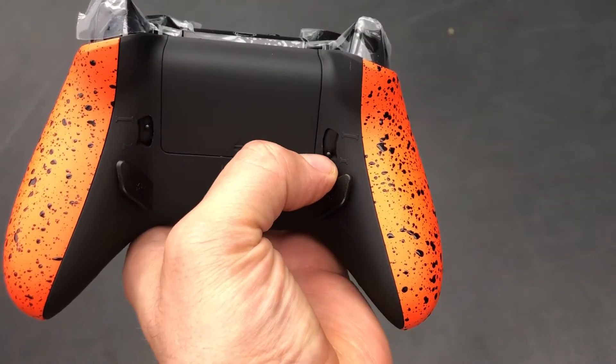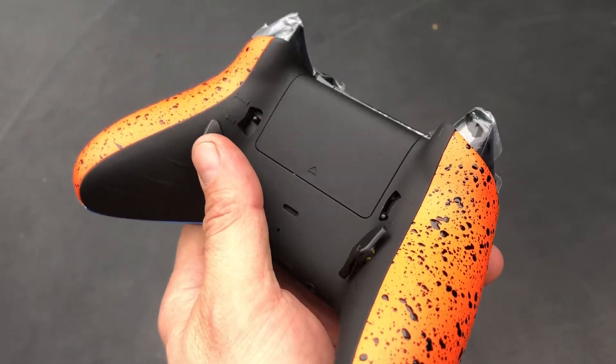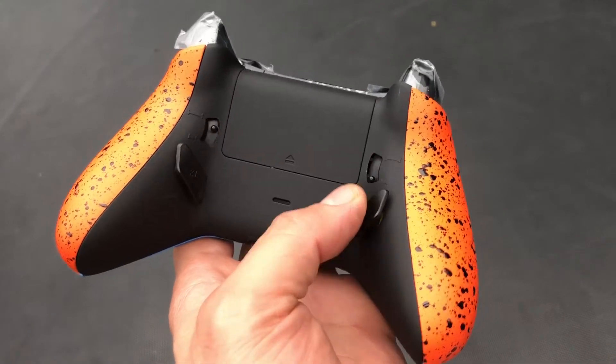It is a rubberized grip on the back. You'll see we've got our pro grip on the back as well. We have the pro buttons and this is actually remappable, so you can remap on the fly.